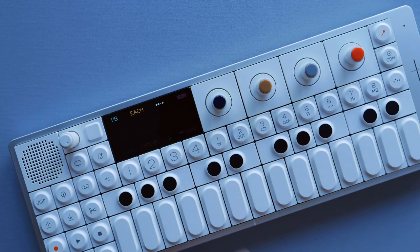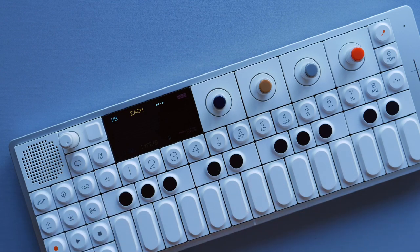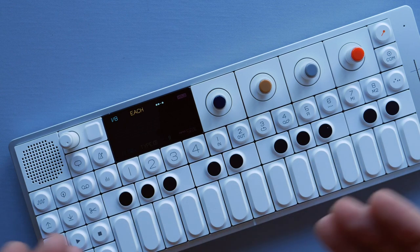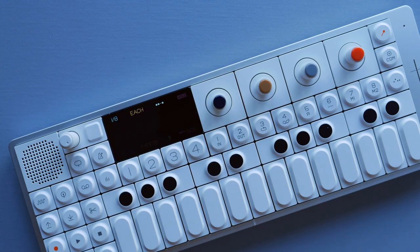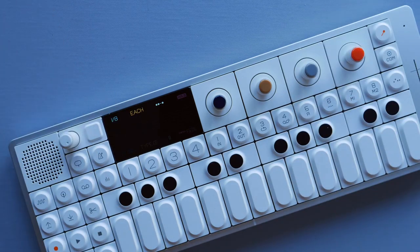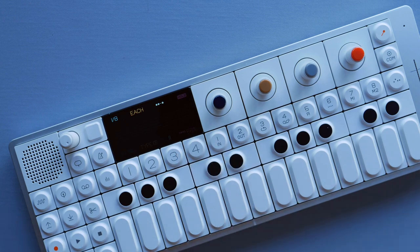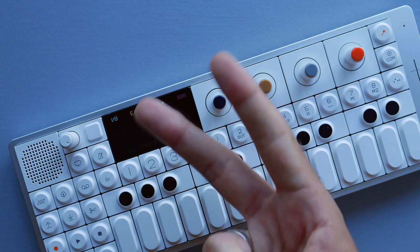That's it for the single functions of the arpeggiator. I tried to keep it as simple as possible to explain each one, but once you combine all the different parameters you can go very crazy with this. Thank you so much for watching — if you enjoyed it, please like and comment below, subscribe and ring the bell for more. See you in the next one, peace.